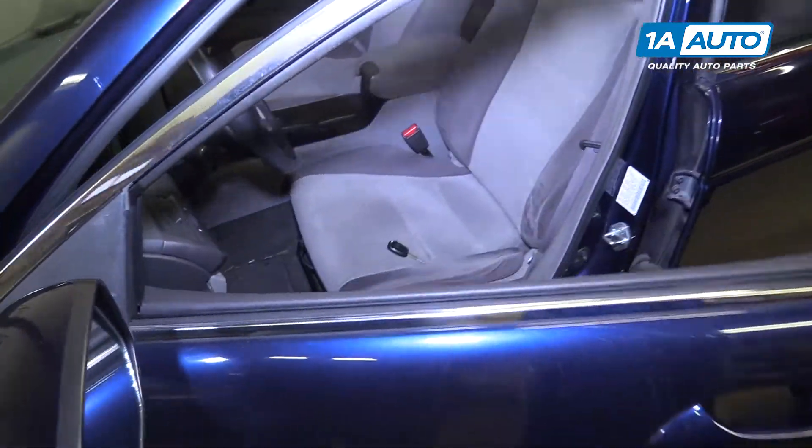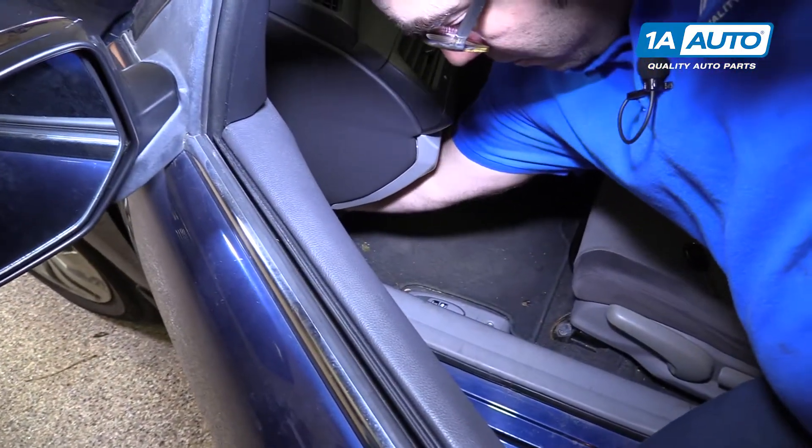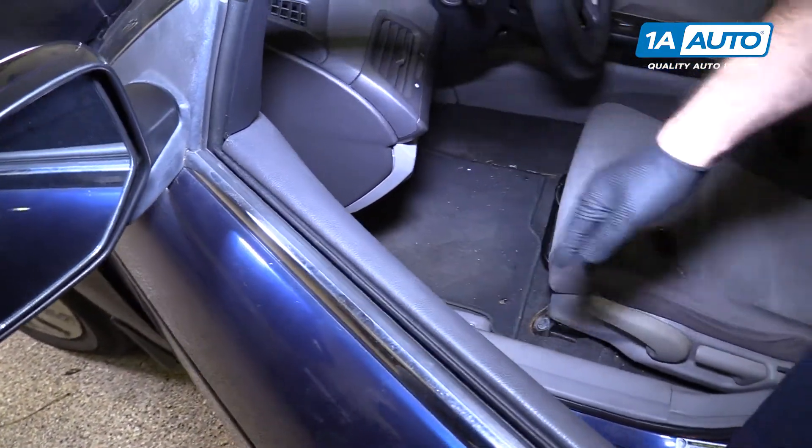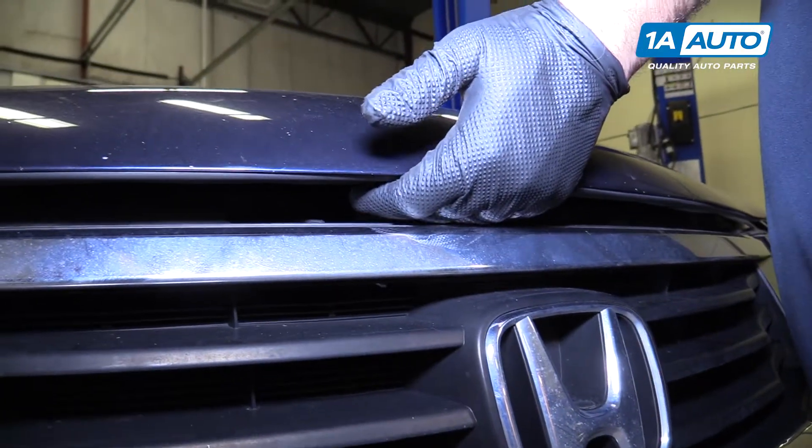Open the hood and go inside. The hood latch is way down here by your left foot. The hood release for the safety is under here.